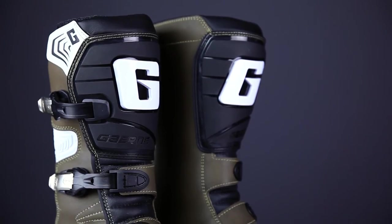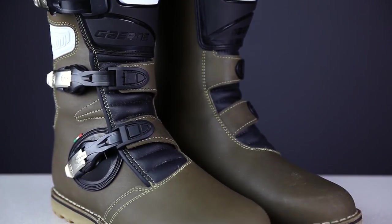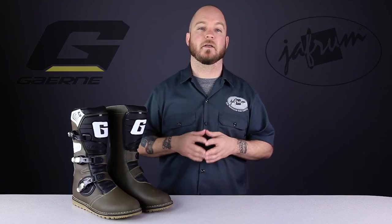Thanks for joining me for a closer look at the Garnet Balance Pro-Tec boots. To see other premium grade boot options from Garnet, subscribe to this YouTube channel, Jaffram Videos, or click the link below to go to our website. Don't forget to hang out with us on Facebook, and remember, when it comes to our customers, we'll ride the extra mile. I'm Louie, and I'll see you next time.